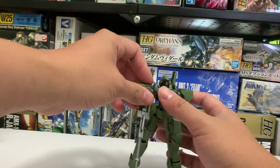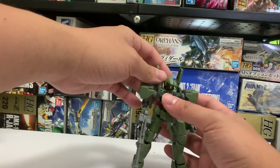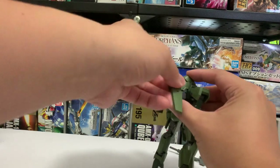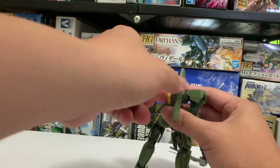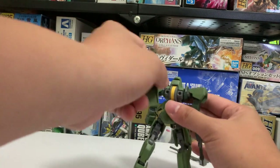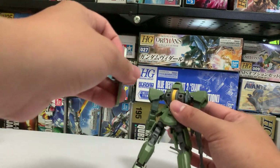Its main gimmick is that it has a lot of customizable options. For one, the thruster on the back here can actually be removed quite easily and can be replaced with other accessories.